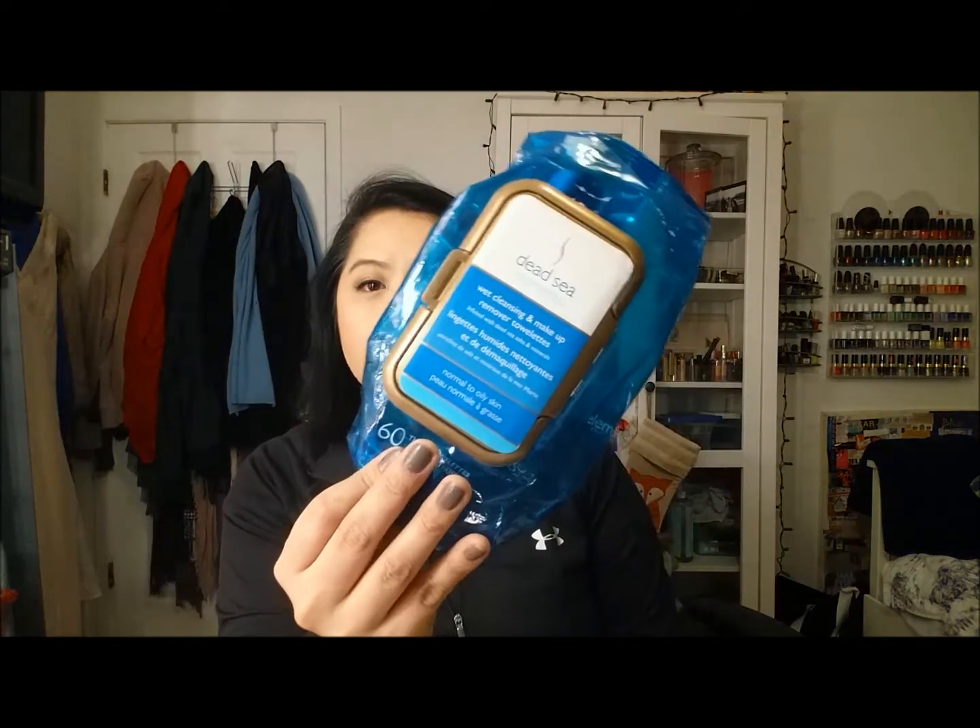Hi guys, it's Sam and I'm going to be doing an empties video, so let's get started. The first product I want to talk about is face wipes from TJ Maxx — this is the Dead Sea Elements.